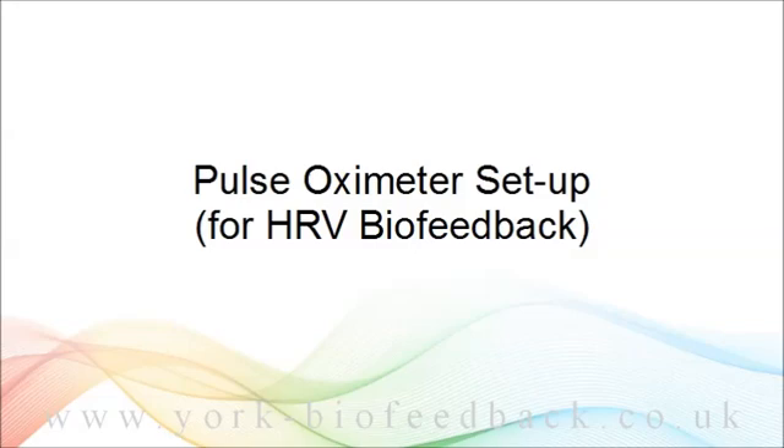This video shows you how to set up to measure heart rate for HRV biofeedback using a pulse oximeter. A pulse oximeter is one of two different means of measuring heart rate, the other being ECG. The MindBody Training Tools software can work with both. ECG setup is covered in another video.